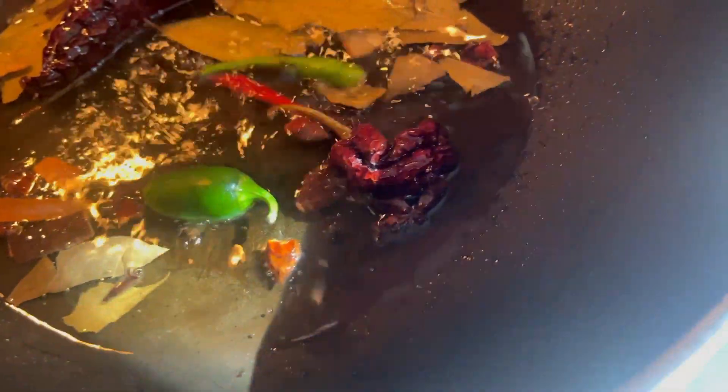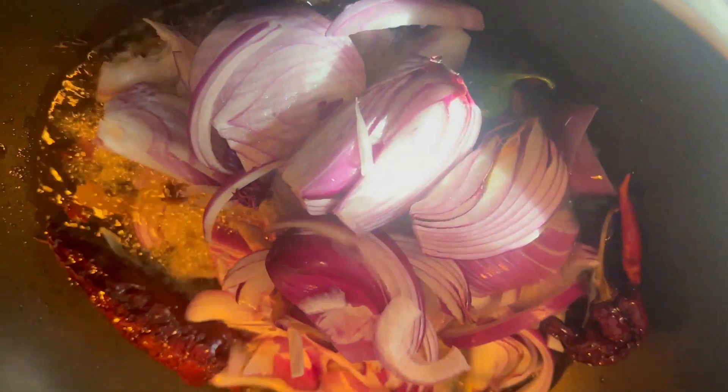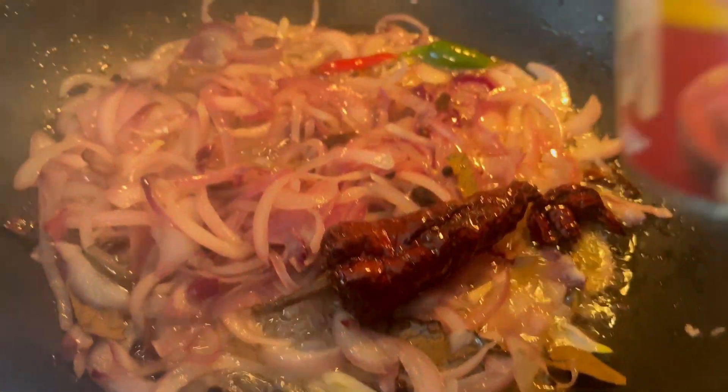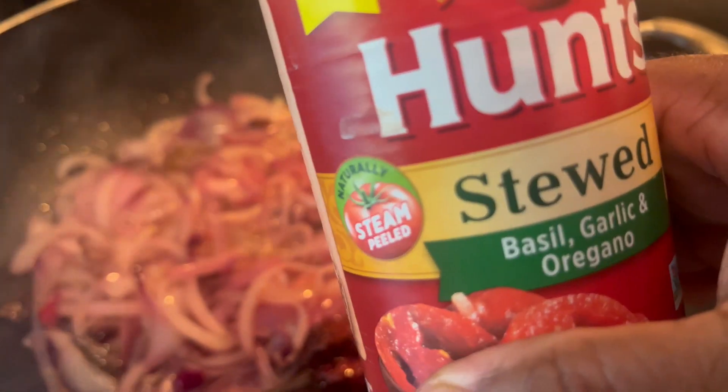Adding one jalapeño, two pepper chillies. Adding three sliced onions. Adding one can of stewed tomatoes.